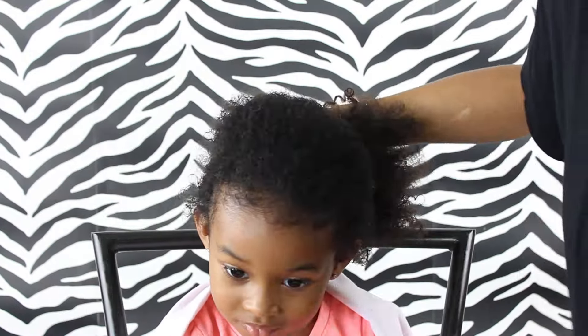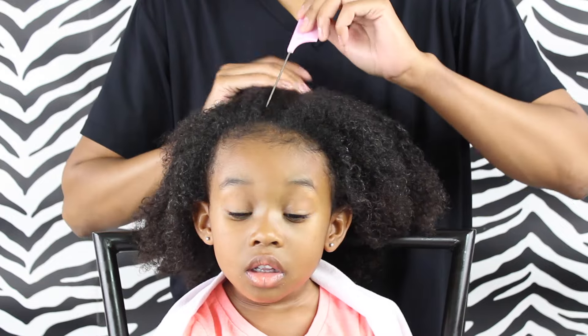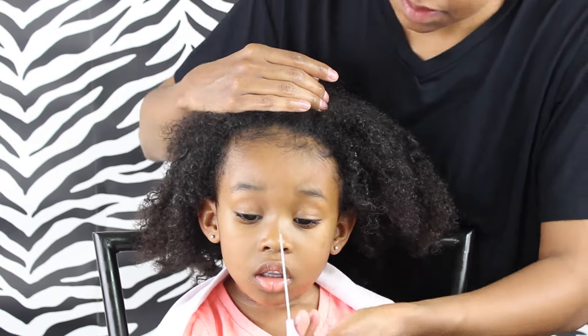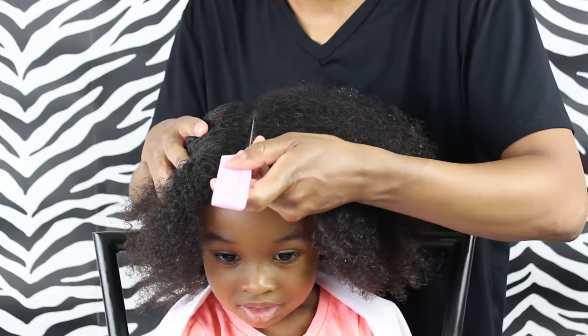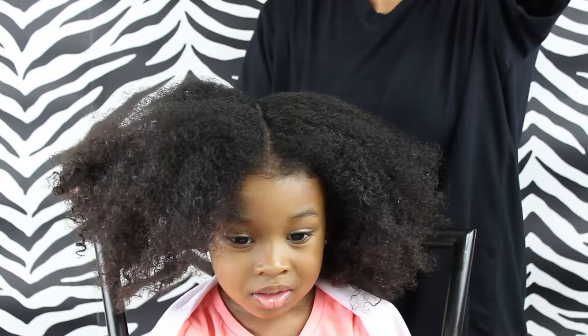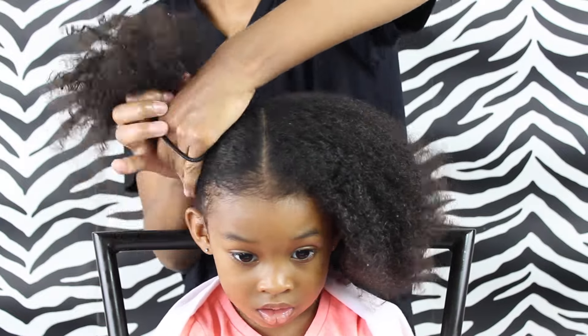So friends, I first started off by spraying her hair with our spray bottle and just lightly spraying it. And then I'm just going to create a part down the middle, and I'm using the tip of her nose as my guide to where to start that part. And then I'm just going to put one part in a ponytail just to hold that while I'm working with the other side.